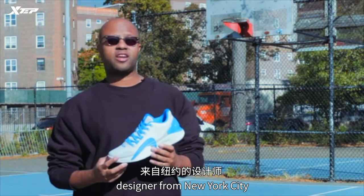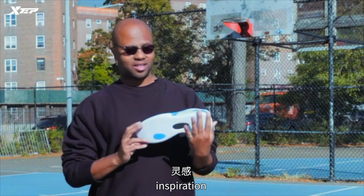I'm Jeff Henderson, designer from New York City. I'm here to talk about the design, inspiration, the concept, the water — everything that goes into the Jeremy Lin One from X-Step.